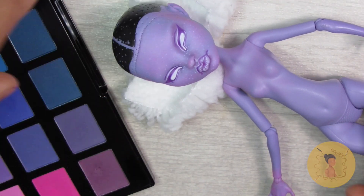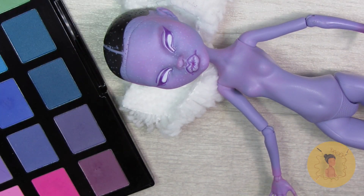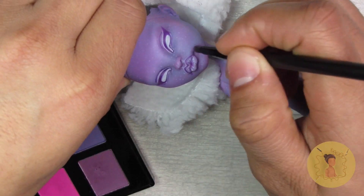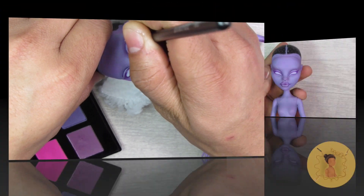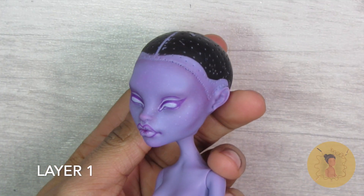With each video I kind of want to teach you guys something, but I also learn from myself within the videos as well. I can see, oh, I should have maybe shaded the face a little bit more natural, a little bit different — but you can see here what she looks like in that first layer.